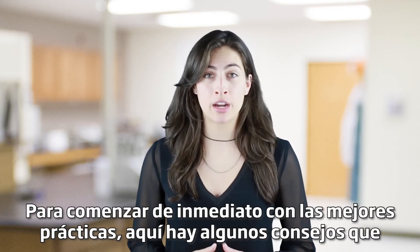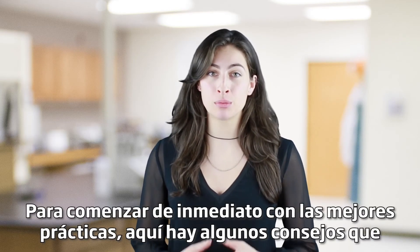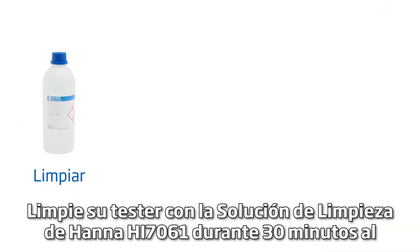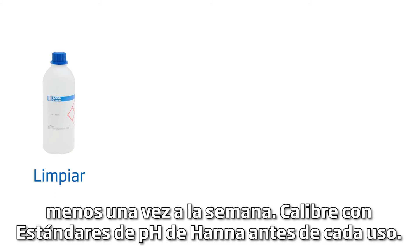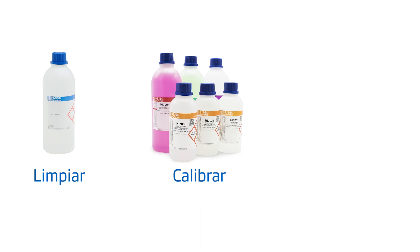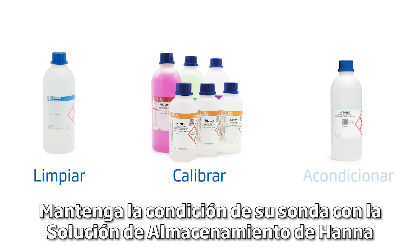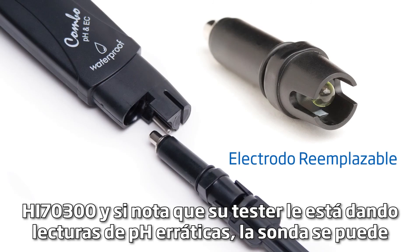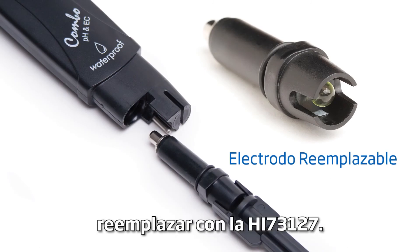To get you started right away with best practices, here are some tips for the best results. Clean your tester with the HANA HI7061 cleaning solution for 30 minutes at least once a week. Calibrate with HANA pH buffers before each use. Keep your probe conditioned with the HANA HI70300 storage solution. And if you notice your tester giving you erratic pH readings, the probe can be replaced with the HI73127.